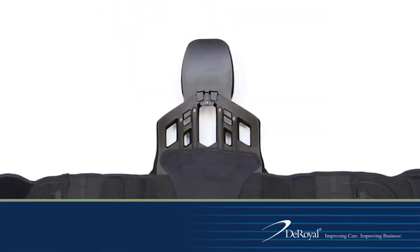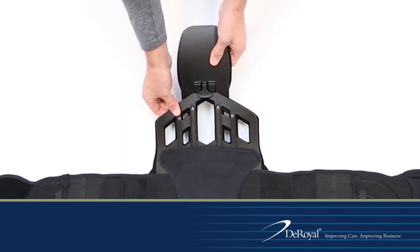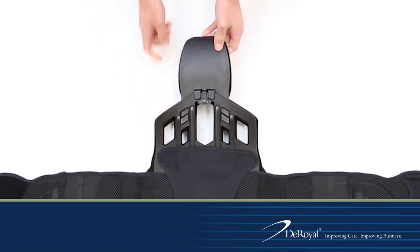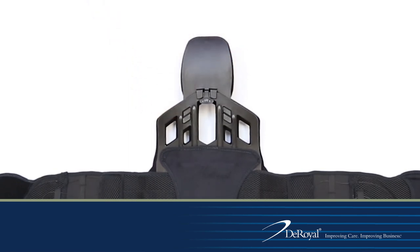To disengage the PTE, gently lift under the tab labeled 'Lift' and pull the PTE up and out. To re-engage the PTE, place the Lift tab on the outside of the posterior panel and the feet of the PTE in the anchor ports and press down to lock into place.